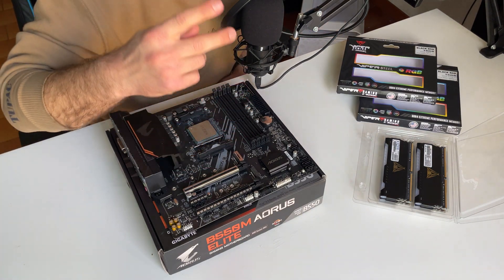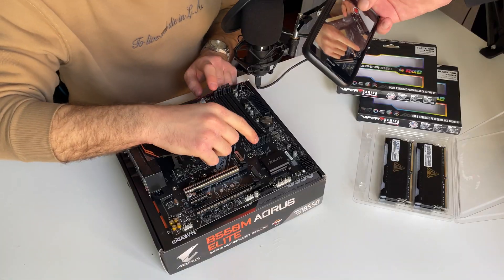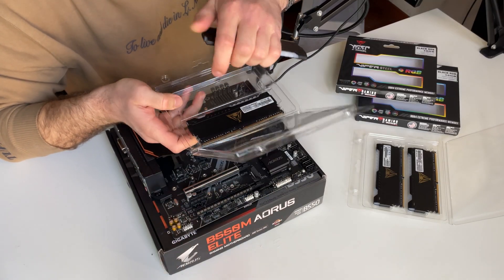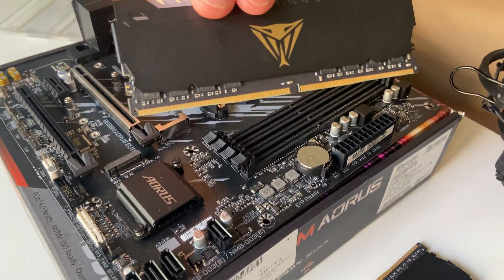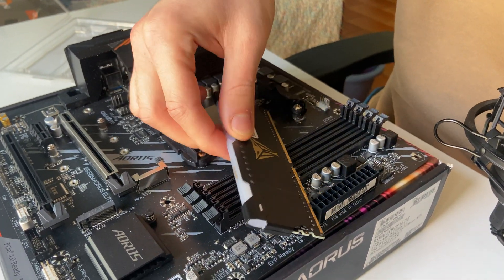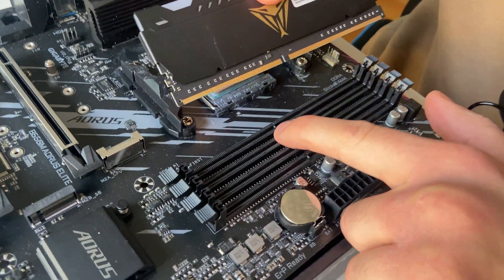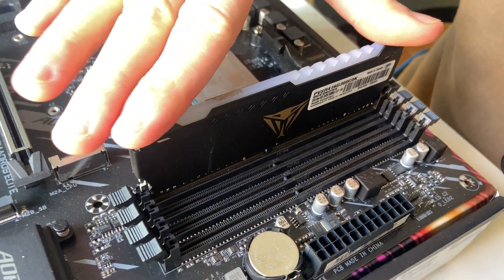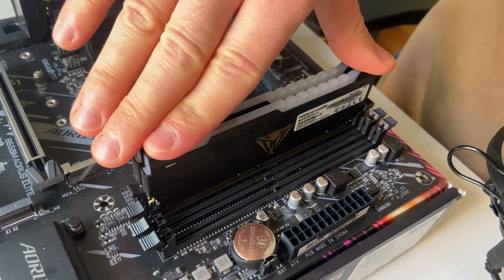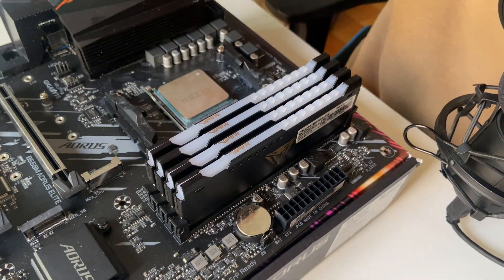Next up we're going to install the RAM. If you're using only two slots, you need to populate the second and the fourth one, as it's written right on the motherboard. Today we're going to populate all slots. These are 3600 MHz Viper Steel RGB sticks — they look fantastic. Align the small teeth to the slot on the motherboard and press it down. Don't be afraid of breaking it; if the tooth is aligned, you just need to press. Boom, done.